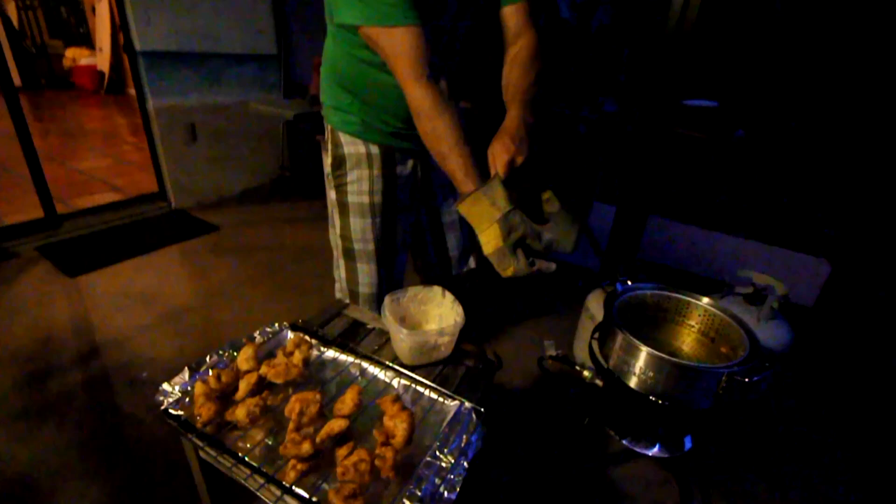While we were gone the rest of the fish got fried, and now I'm going to attempt to strain this oil so we can use it again. This may result in serious burns so I have my gloves on. I've turned off the burner and propane tank, and I'm going to dump this hot oil through the strainer - nice and slow.